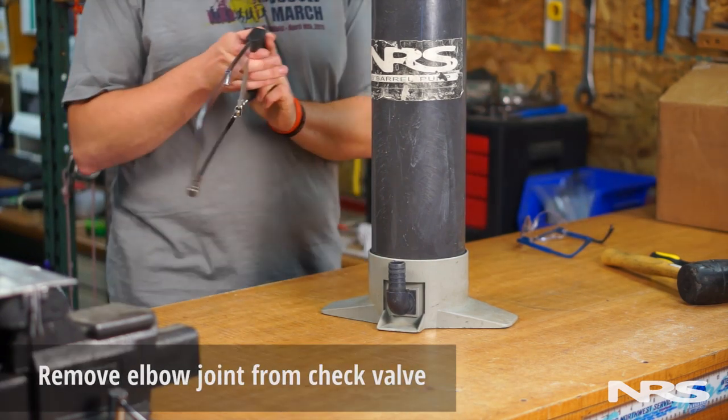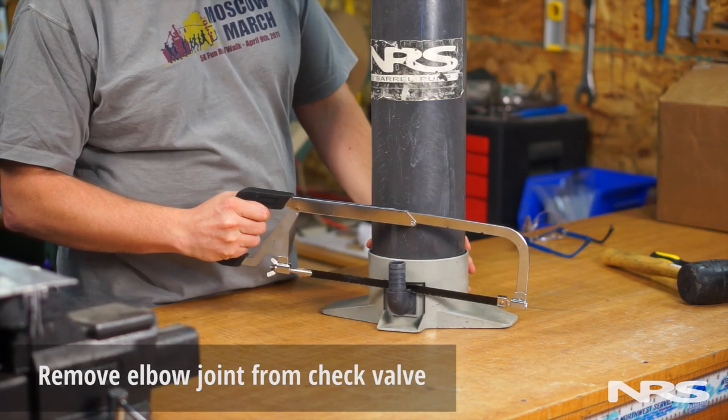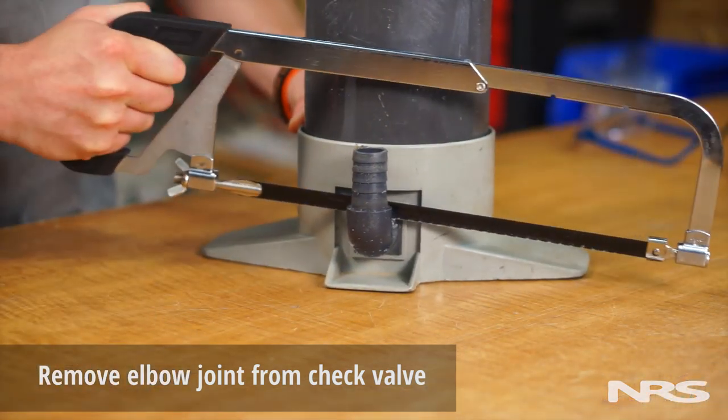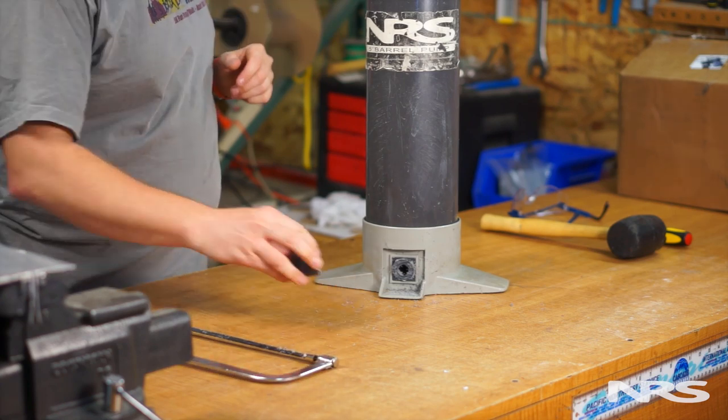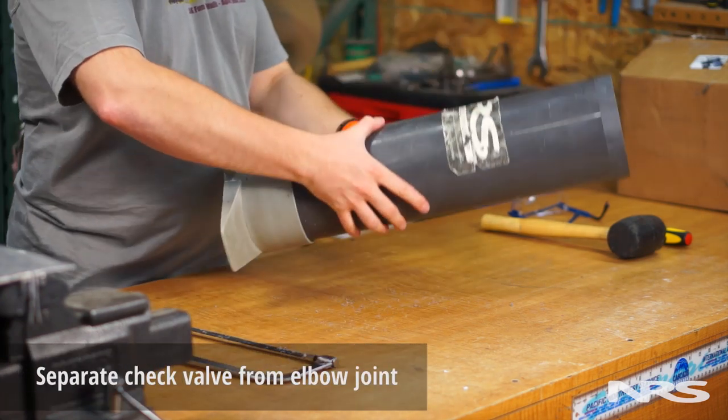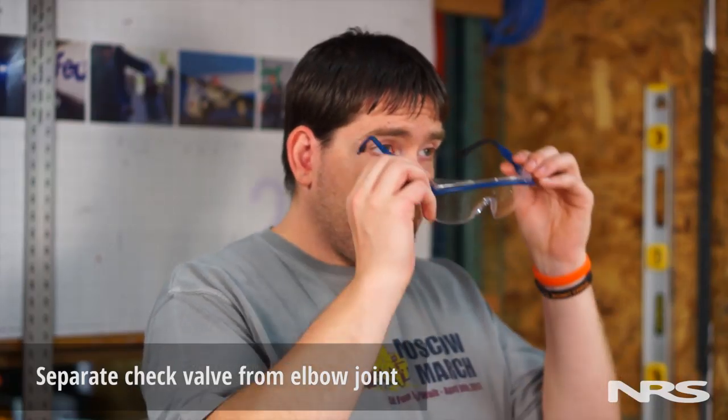Now use a hacksaw to remove the elbow joint from the check valve. Once the elbow joint is removed, use a hammer and a flat-headed screwdriver to separate the seam between the check valve and the collar of the elbow joint.